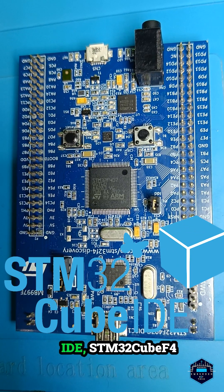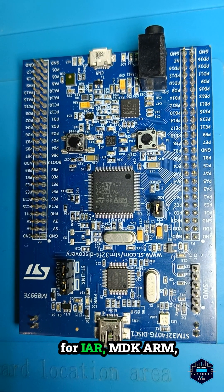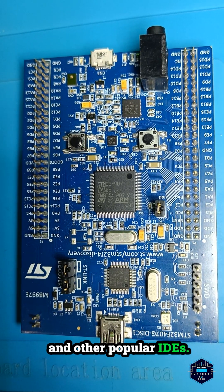Comes with STM32CubeIDE, STM32CubeF4 libraries, and support for IAR, MDK-ARM, and other popular IDEs.